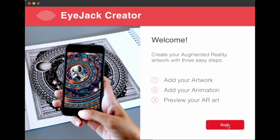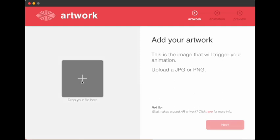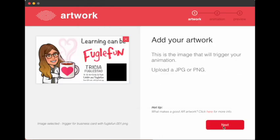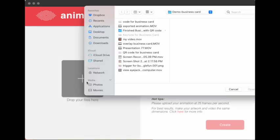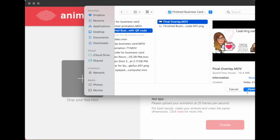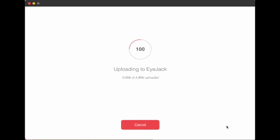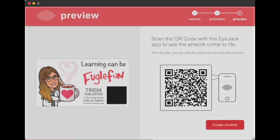Now we're in the iJack Creator app on the desktop. I'm pulling in the artwork, which is the trigger image — the image you want for the cover of your business card. When you click next, you're going to go find your overlay, which is the movie and animation we created. When they're both in there, I click create, and what iJack is doing is putting the trigger and the overlay on their server and generating a QR code that activates the augmented reality. Get ready to make a screenshot so you can capture the QR code and save it to your desktop.